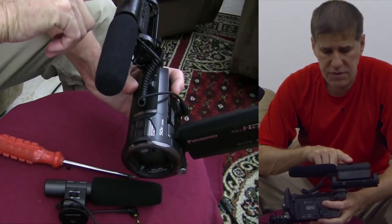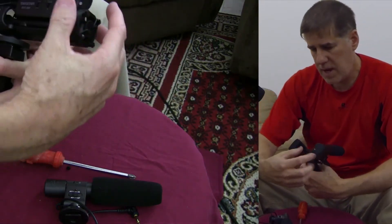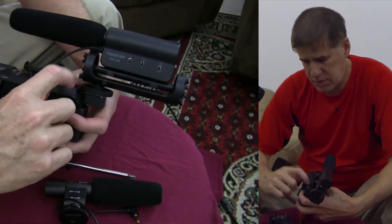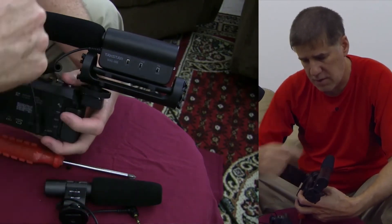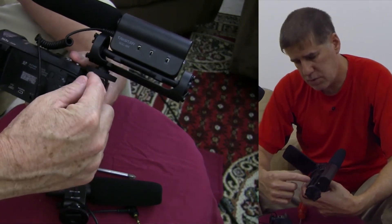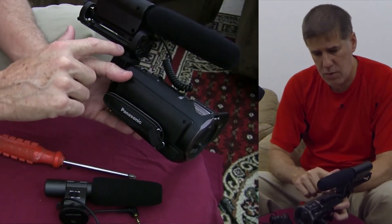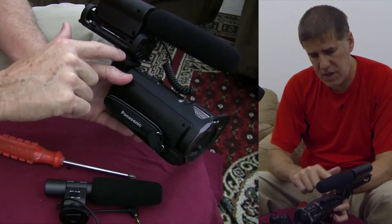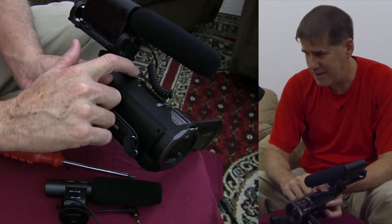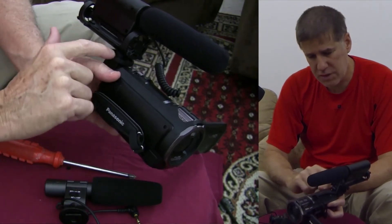It comes with a bracket that has rubber bands holding it together, so it acts as a shock suppressor — if you hit it, you're not going to get that sound coming through the audio feed. It works really well once set up this way. If you don't push it forward to the front position, you cannot use the toggle switch for the focus, so you'll want to shift it forward.